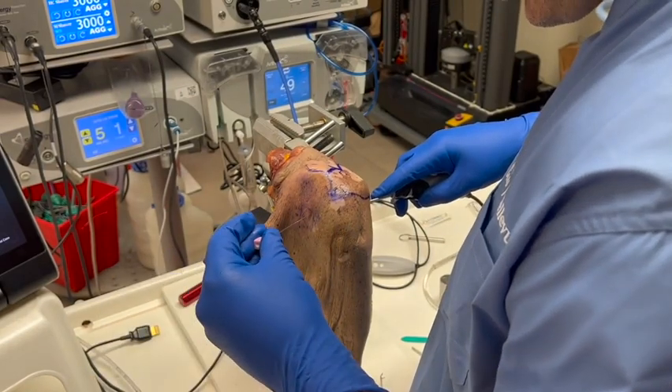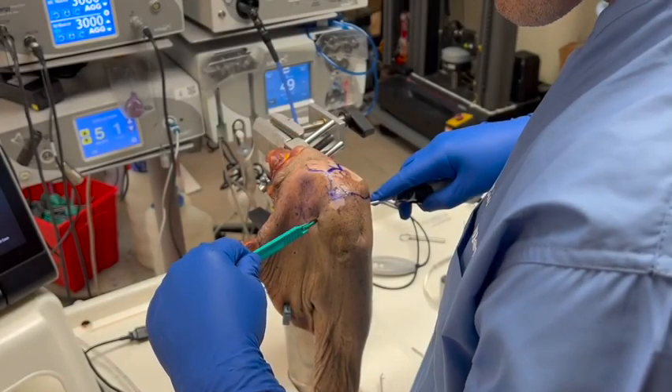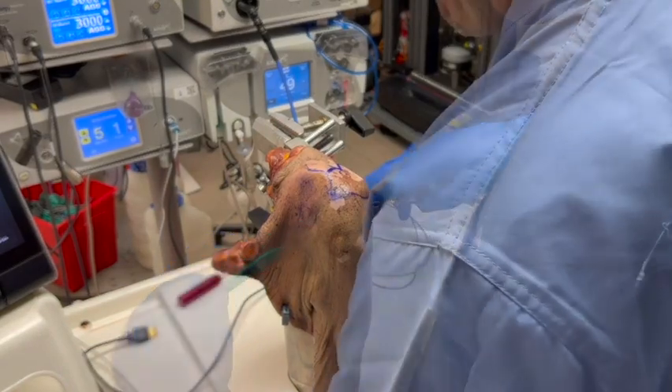Next, the anterior portal is made under direct visualization, using a spinal needle to ensure passage superior to the supraspinatus tendon and perpendicular to the long head of the biceps tendon. A probe can be inserted to evaluate the integrity of the structures.